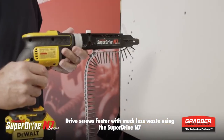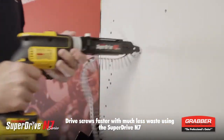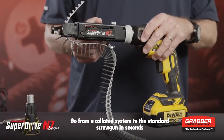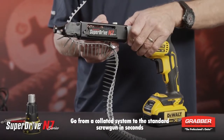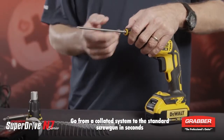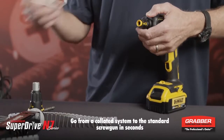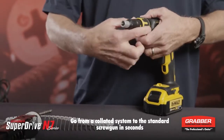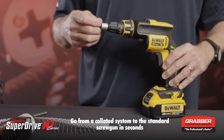Let me show you how simple this is to use. To convert this back, it is very simple — just unlock it, take the system off, take the bit out, put the new bit back in, put the nose piece on, and you're good to go.